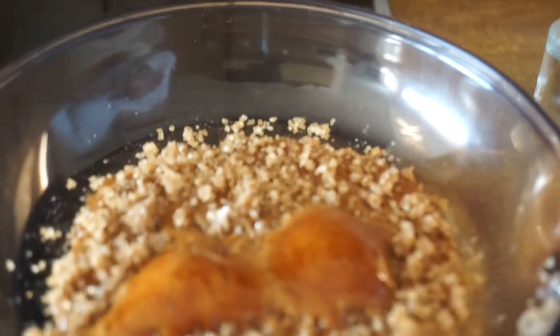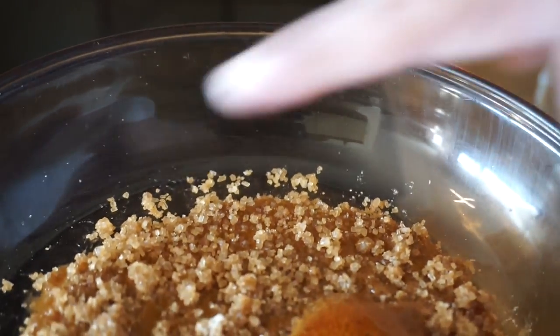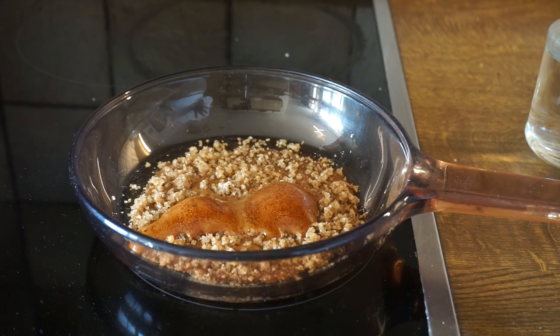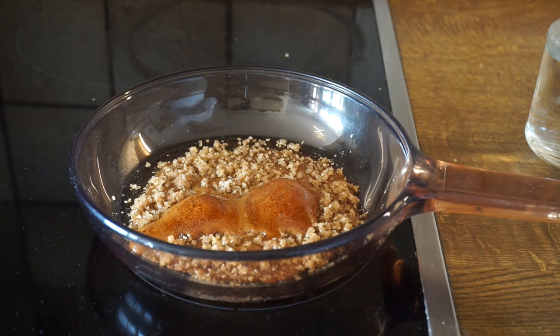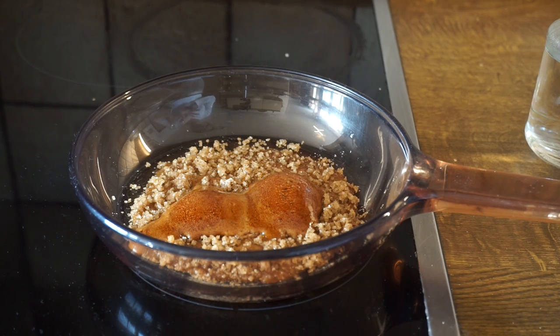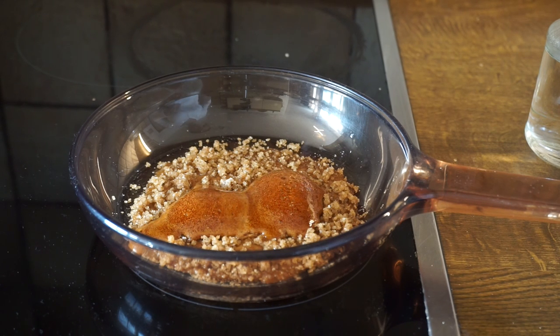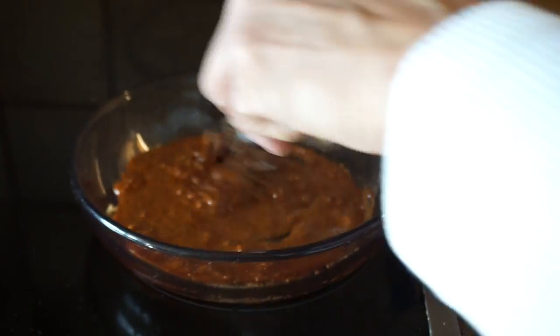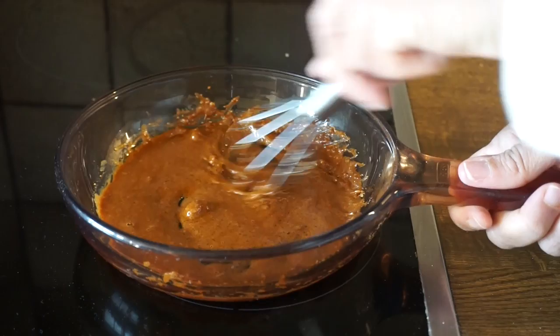The sugar is nice and liquid in the middle, but the exterior part is still solid. I think the best thing to do is just let it do its thing until it all gets liquefied. When I was stirring earlier, the sugar granules were clumping together, so let it sit on a very low temperature and melt at its own pace. Once everything is liquefied or almost all liquefied, then I'll start to stir.